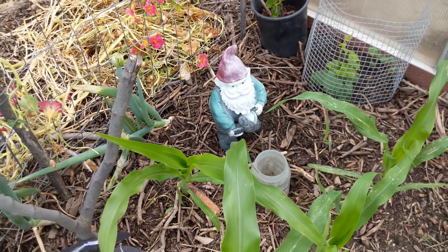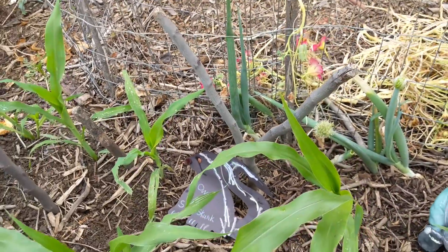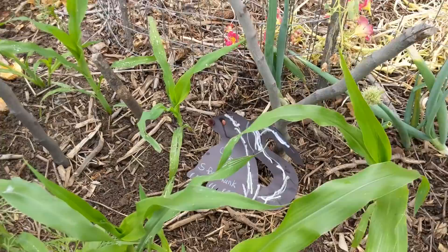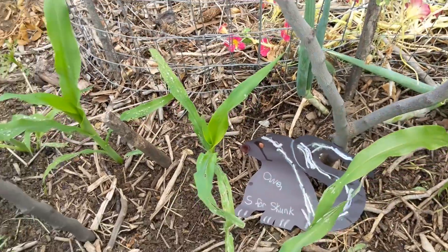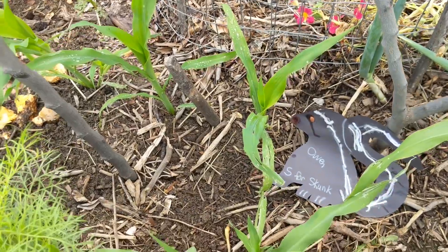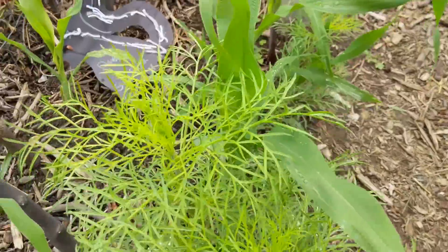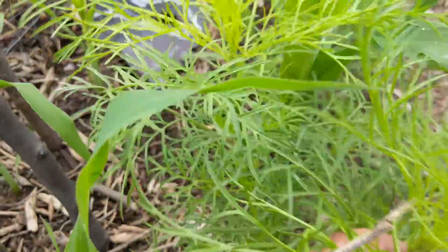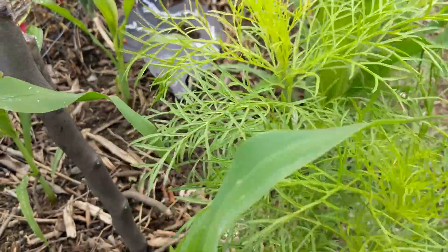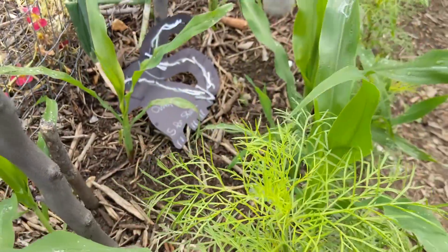I heard that Irish Spring also works for deer — thankfully we don't have deer in our area. These are strawberry popcorn and they're continuing to grow nicely. This year and the last few years we've been trying to get more flowers into our garden. These cosmos are great for companion planting — they're nice and airy, they'll let air through and, more importantly, they'll let the sun through since this area doesn't get a lot of sun.